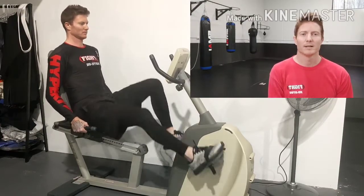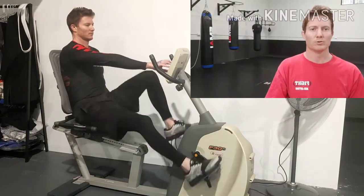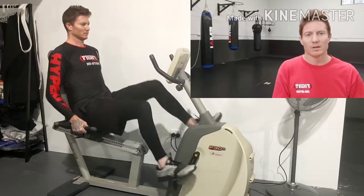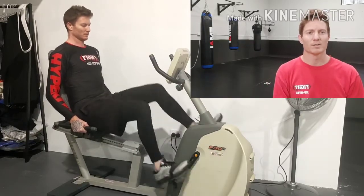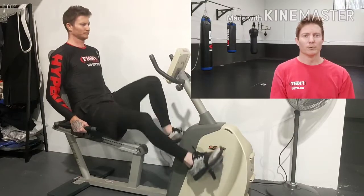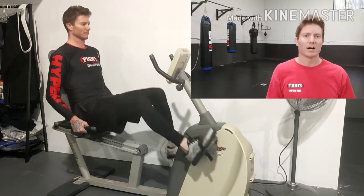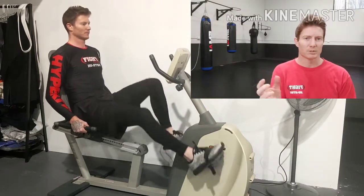The first method is good old-fashioned cardio. Long slow duration training — whether that's swimming, jogging, walking, or bike work — if we can do it for an extended period of time, it's going to help us develop our recoverability. It may not necessarily improve your ability to scramble or shoot repeated takedowns or punch hard or sweep strongly.